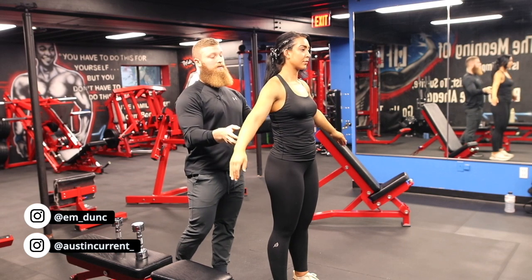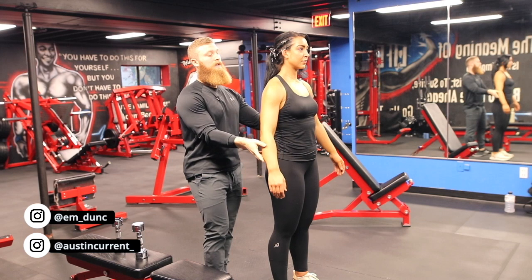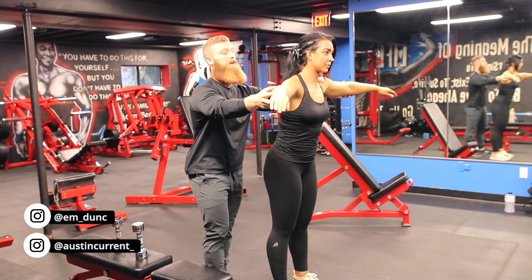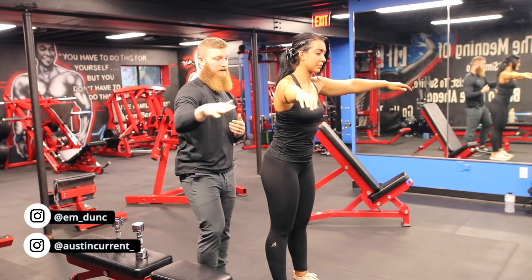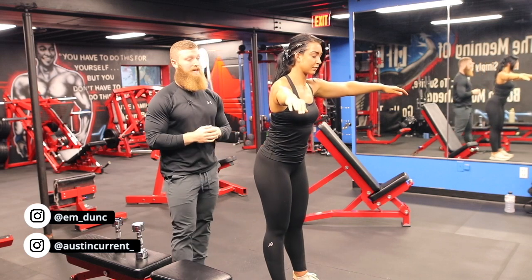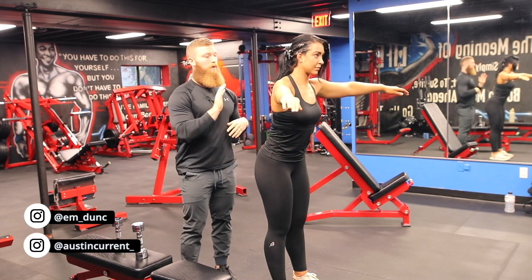So if we want to give ourselves a better position for our medial delts, as we come up, we're actually going to go a little bit in front — so if you move your arms, there we go. And then also, to get ourselves in a better position from a forward lean standpoint, Emily's actually going to hinge forward at her hip.